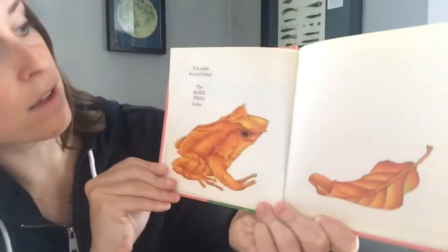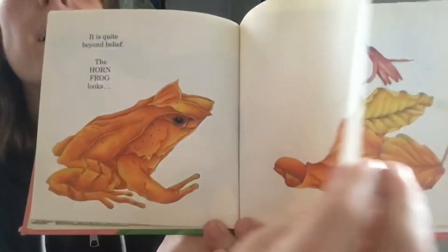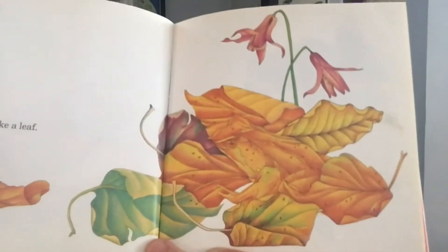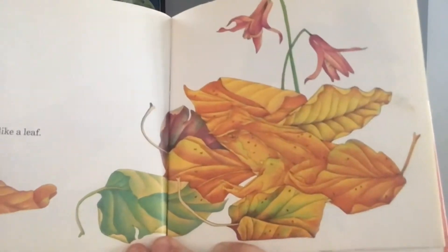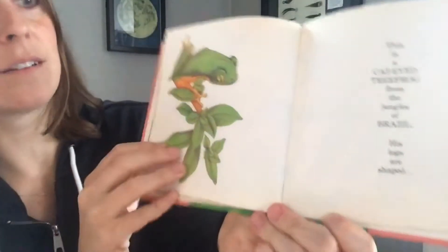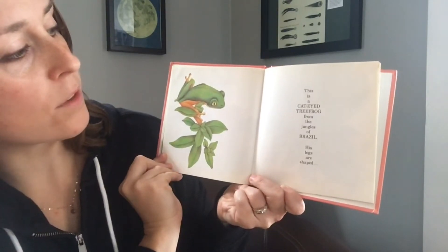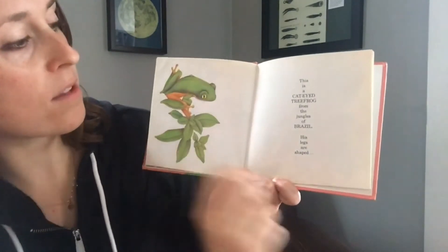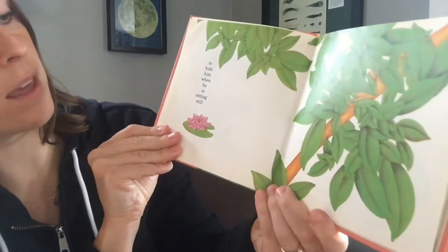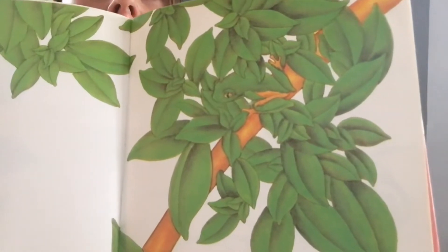It is quite beyond belief — the horn frog looks like a leaf. Can you see the frog, so well camouflaged? This is a cat-eyed tree frog from the jungles of Brazil. His legs are shaped to hide him when he is sitting still. Can you find him? Where's that frog? He's right here — so good at camouflaging himself!